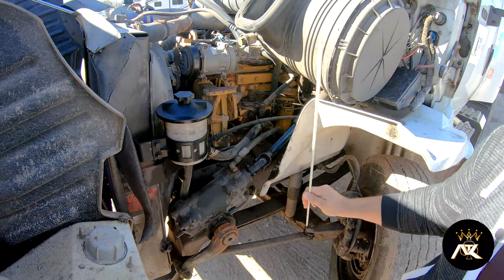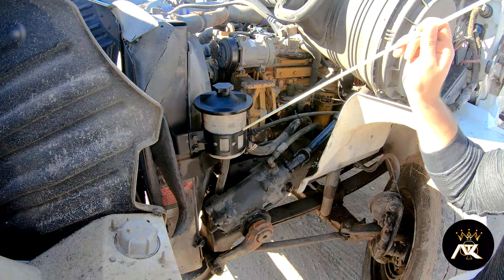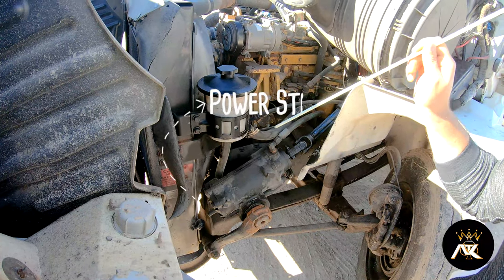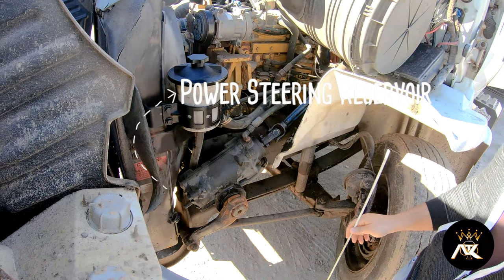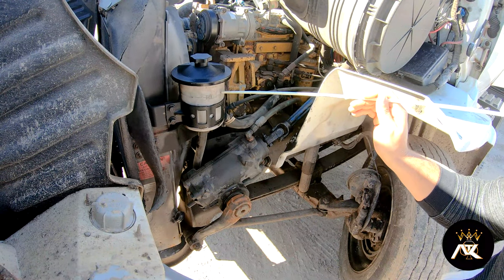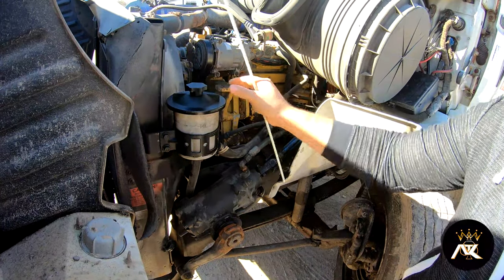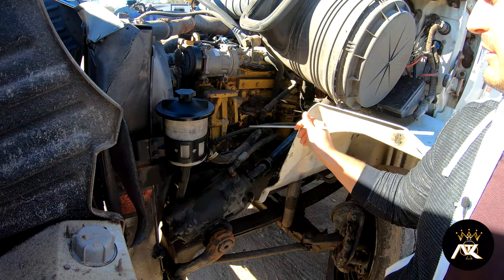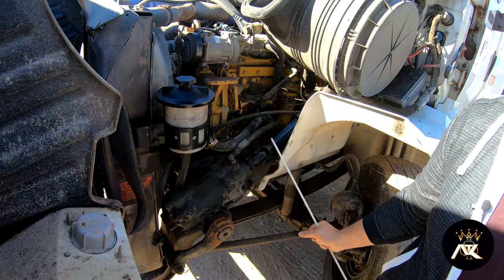Now I'll talk about my steering components, starting with my power steering reservoir. It is properly mounted and secured, not bent, broke, or cracked, and it is at the proper level. It has a cap on, tight. All the hoses have no bridges, bulges, or cuts, and they're securely mounted at all ends.